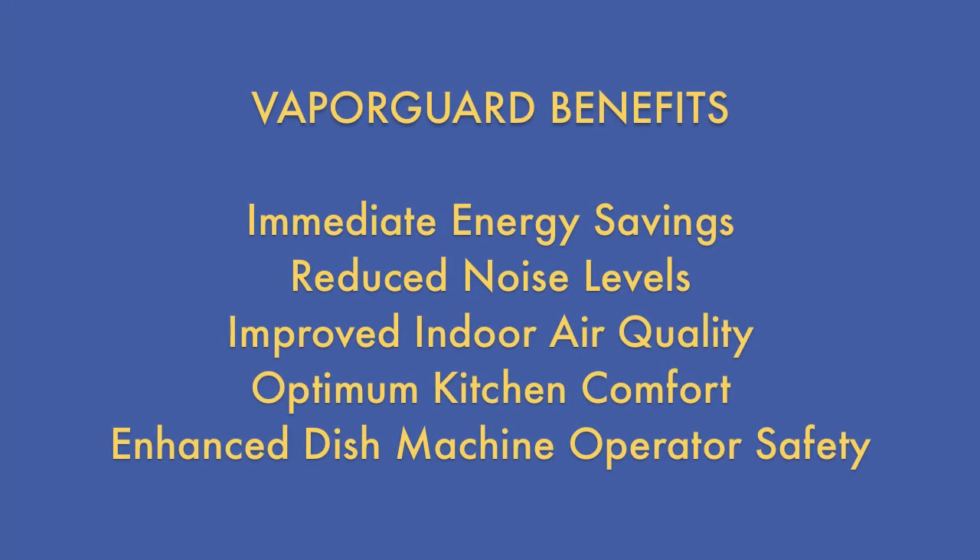Additional VaporGuard benefits include immediate energy savings, reduced noise levels, improved indoor air quality, optimum kitchen comfort, and enhanced operator safety.